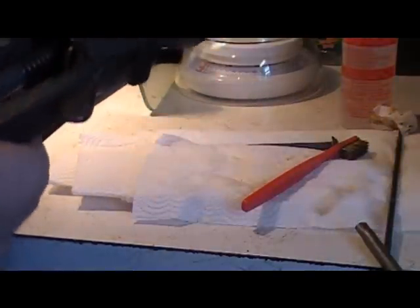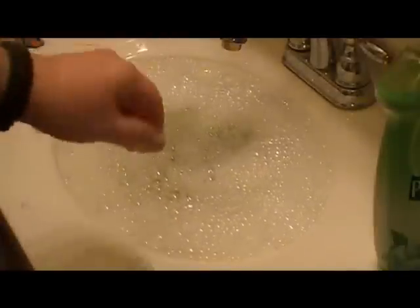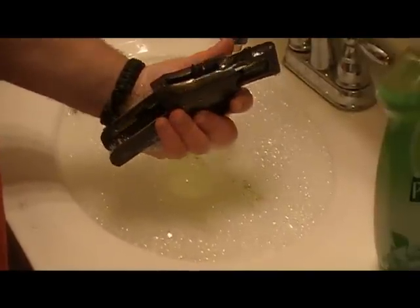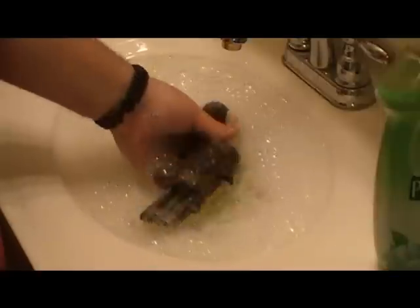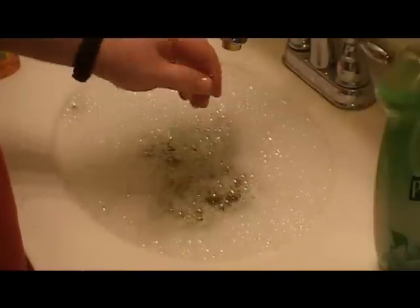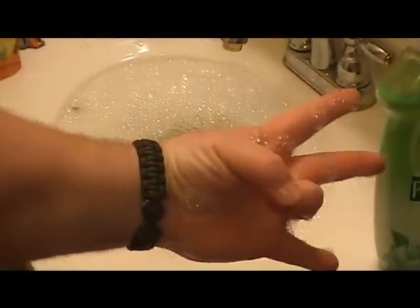I'm going to continue cleaning and then show you the end results — I don't want this to be too long of a video. I'm going to let it soak in hot soapy water and rinse it out again. I tell you, that's a real, real good job. I would have to give it a good thumbs up, A-OK — and a shocker of the week.